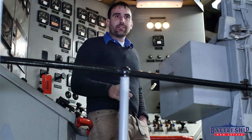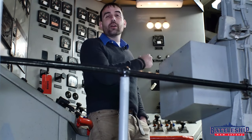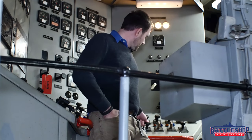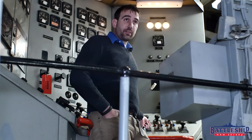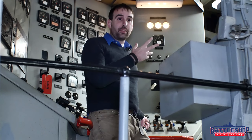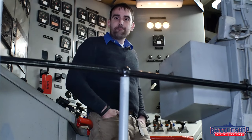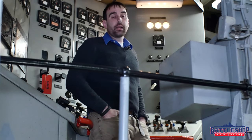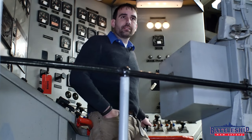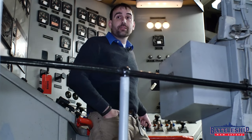So without further ado, let's give this one a test. This is just testing the circuits that are fed from engine room number two — you've got to go to each of the engine rooms to test this. When I turn this on, I'm not going to look at the light bulbs first, because if something goes really wrong it might cause a bright flash, which wouldn't be good for my eyes, or it might cause a bulb to break. So let's turn this on. And all three lights stayed lit, which means there is no ground.